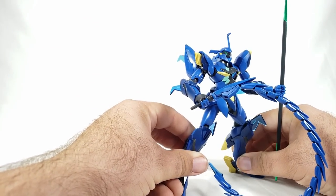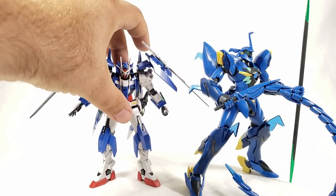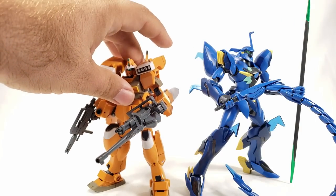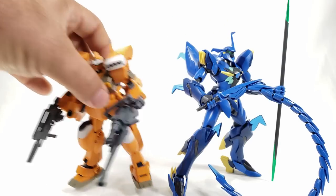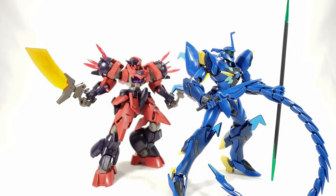All in all it's a very good kit — I really enjoy it. I like the aesthetics, I like the AGE kits, and I like the Vagan suits. I'd probably want to try to get the normal red version too. Let's compare him to some other suits: the Double-O Diver Ace, the Cheese Master from the most recent episode, and of course his big brother the Ogre — they all look very very cool together.